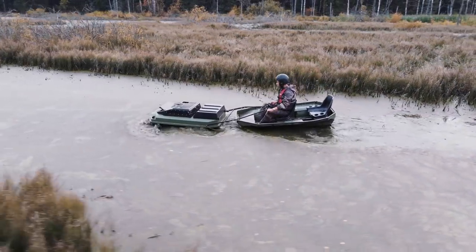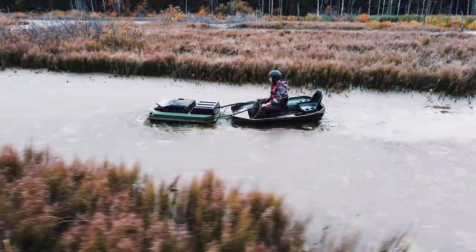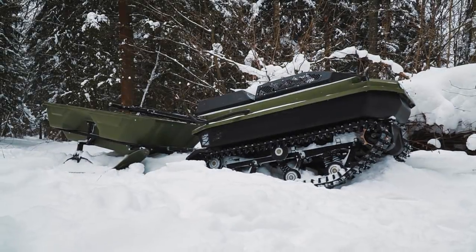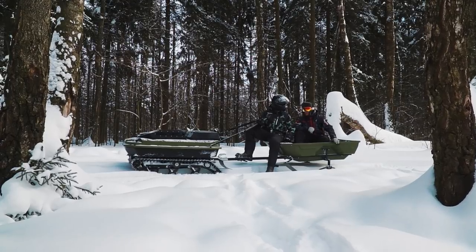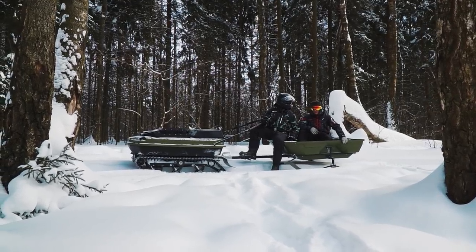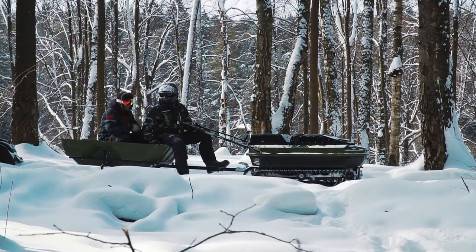We got many requests from you to test this ATV in snow. Well, now we probably have the deepest snow of this winter, so it is high time to make such a test. Make some tea and get comfortable my friends, we are about to start right now — let's go!